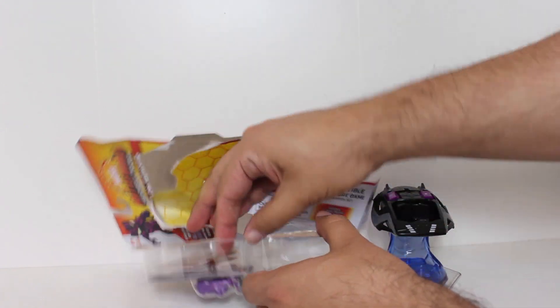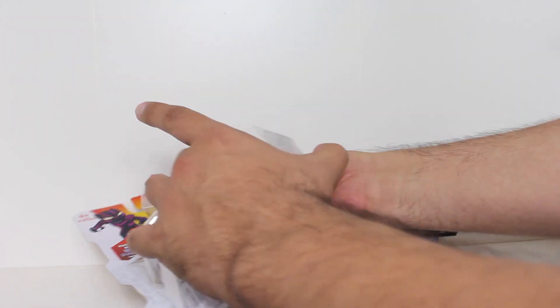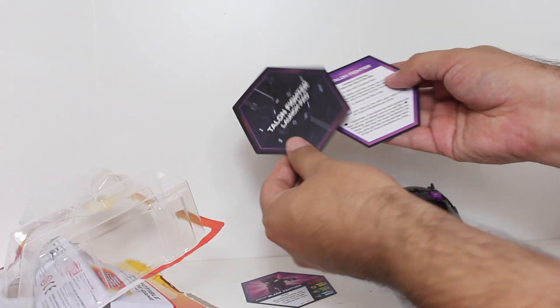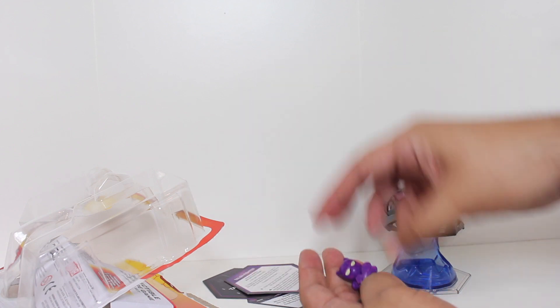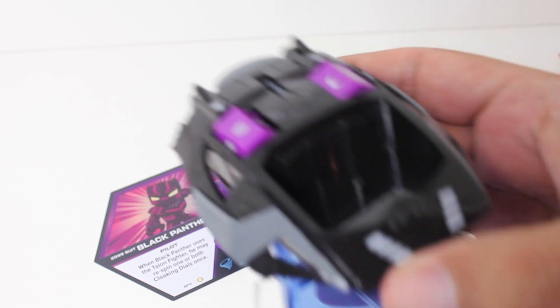There's the fighter, and here is Black Panther in his 2099 suit, and his card, and a launch pad, and little instructions. This one's just super fun.